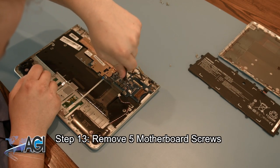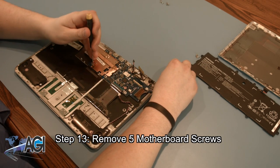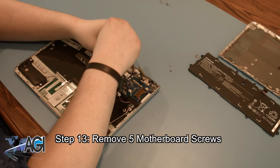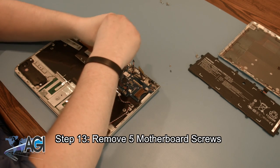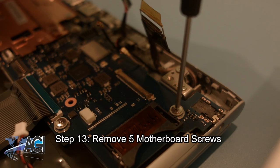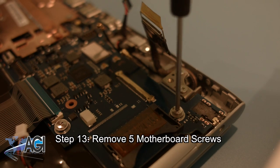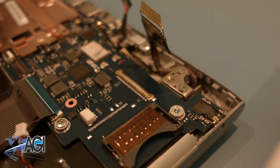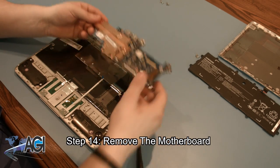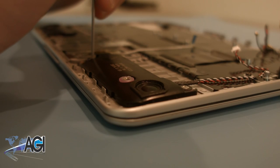Now that all the cables have been disconnected from the motherboard, you can remove all five screws holding the motherboard in place. You can now remove the motherboard.